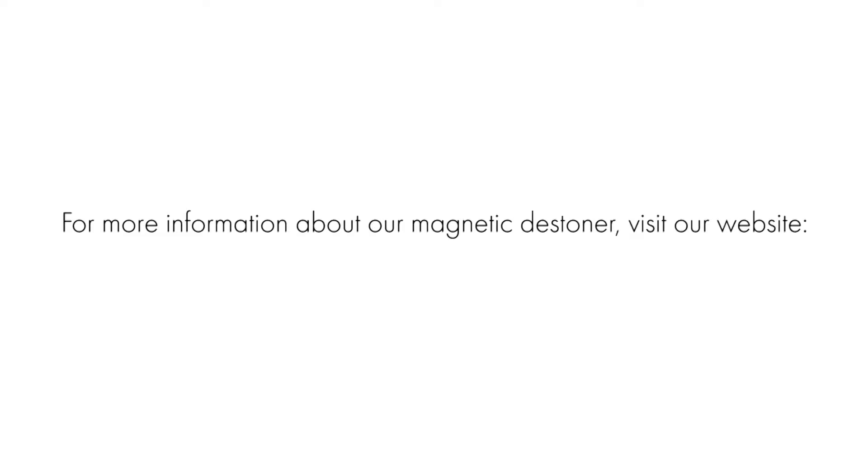For more information about our magnetic destiner, visit our website at www.jkmagnetic.com.